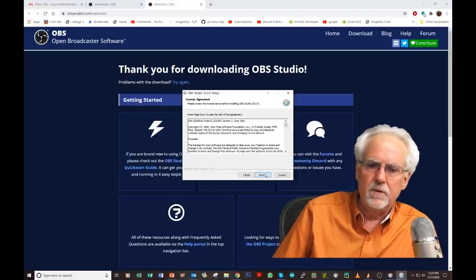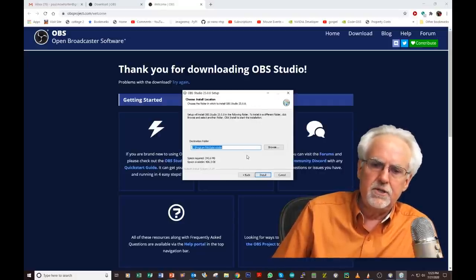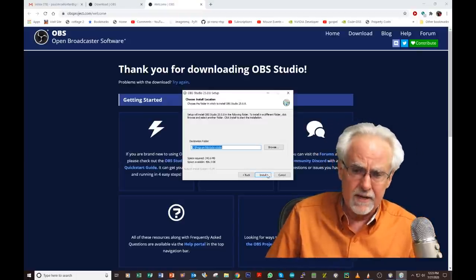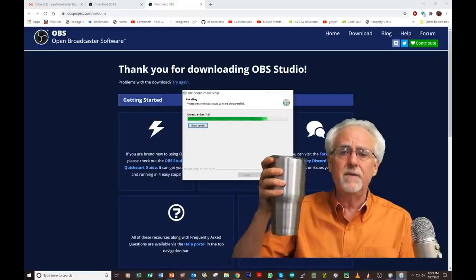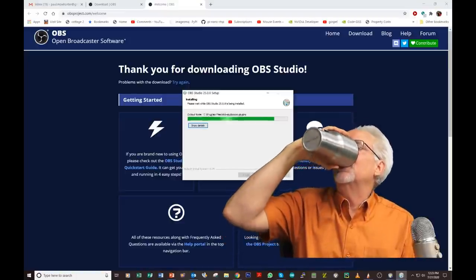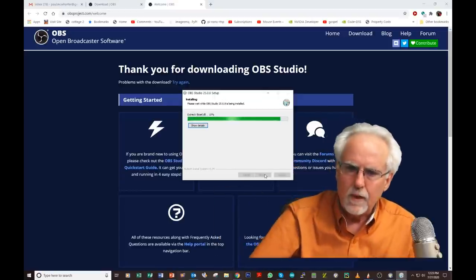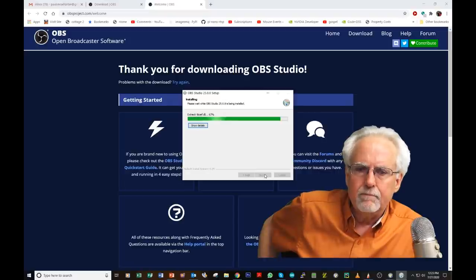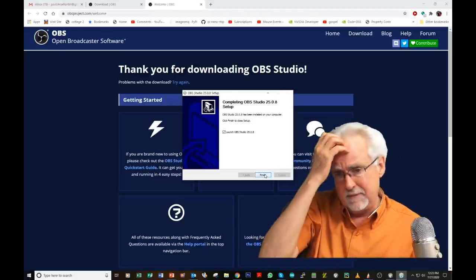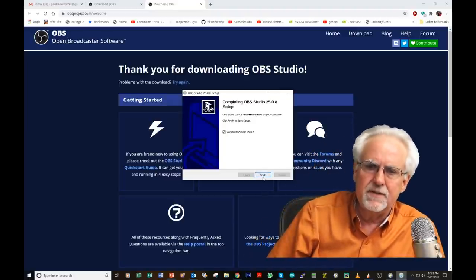Just click Next, then Next again. It shows you where the software will be installed — that's fine. Click Install, and enjoy a couple of sips of coffee while it installs. It's happening pretty quickly, very easy to get installed. Once it's done, it says it's installed. Click yes to launch OBS Studio, then click Finish. We see it thinking a bit, and then our software is open.